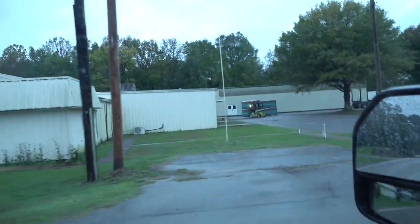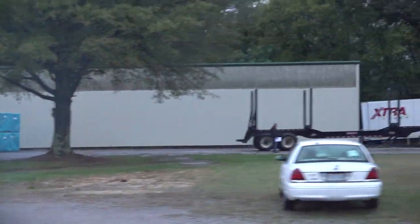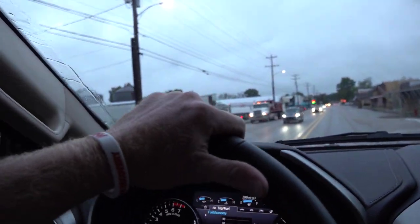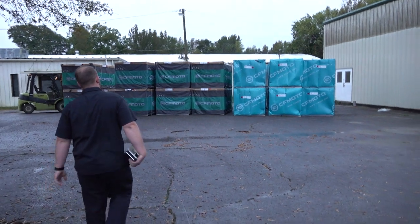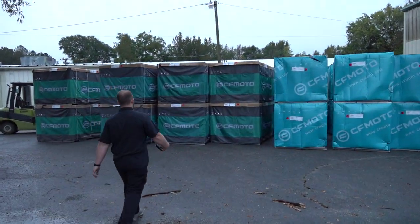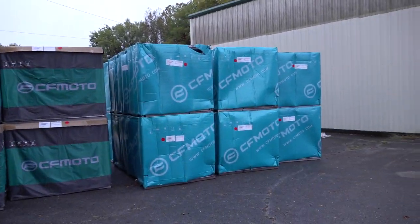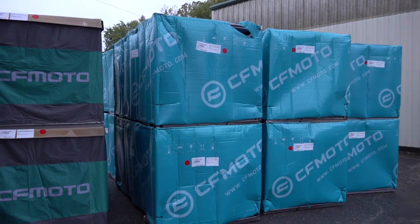Matter of fact there they are right there. There's the truck being unloaded. It's game time baby. Oh man, all these right here are the 1000 Overlands. Then we got a bunch of 600s.